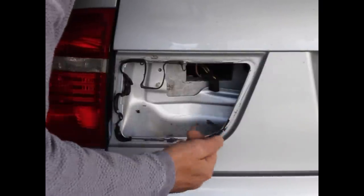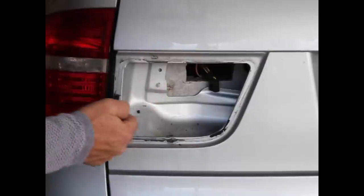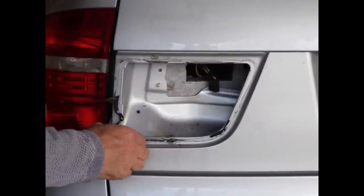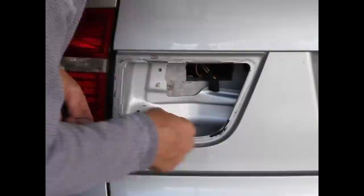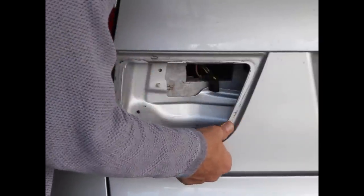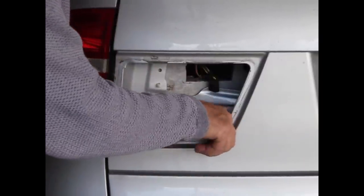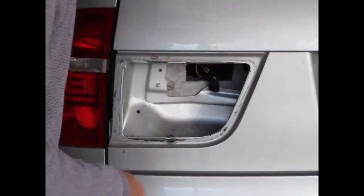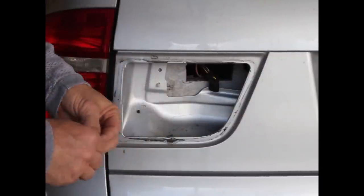Here you can see the rubber gasketing material from the factory — it looks like some type of applied silicone pliable rubber stuff that would come out of a gun from the factory. I'm going to get some solvent and clean up around there, just to be a little anal about it. And then we'll shove this back together.